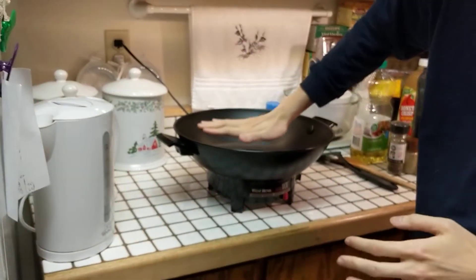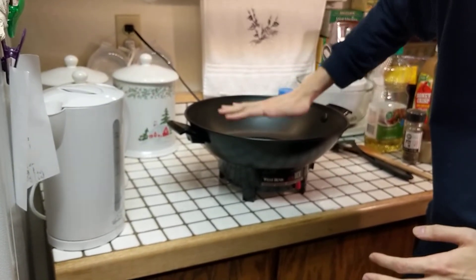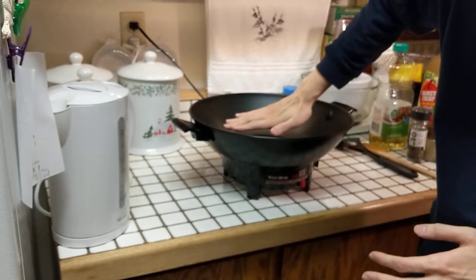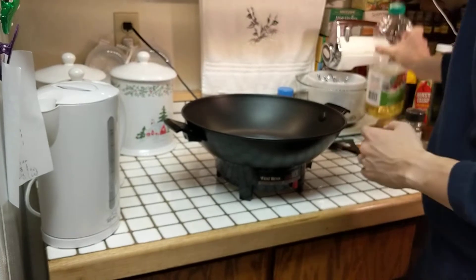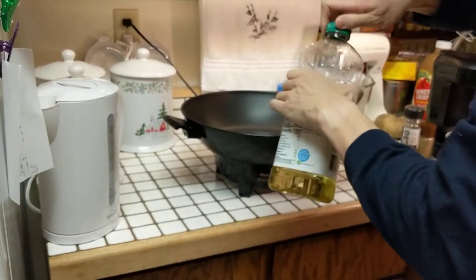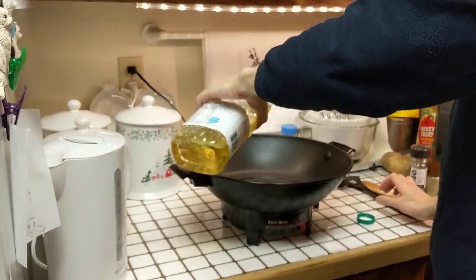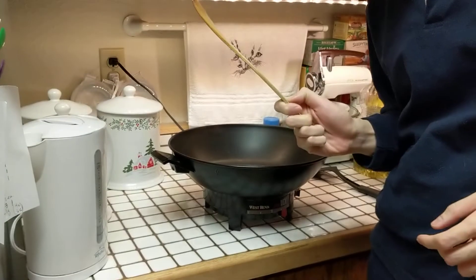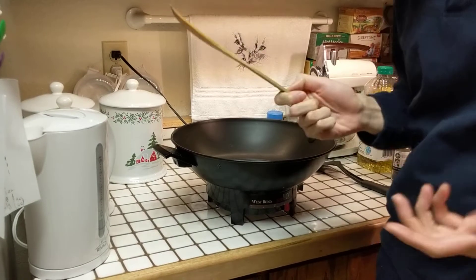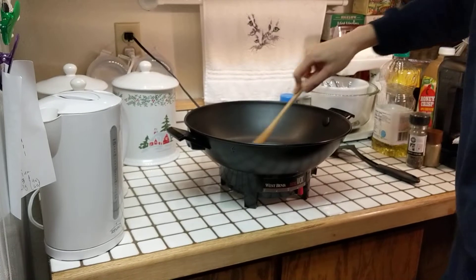Next, put your hand close to the surface of the wok — not touching it — and you can feel warm air coming out. This is when you know it's time to add some oil to lubricate the surface. Add a bit of oil, not too much. Use your spatula — it's the same as a metal spatula in the lab — and mix it around so it's even.